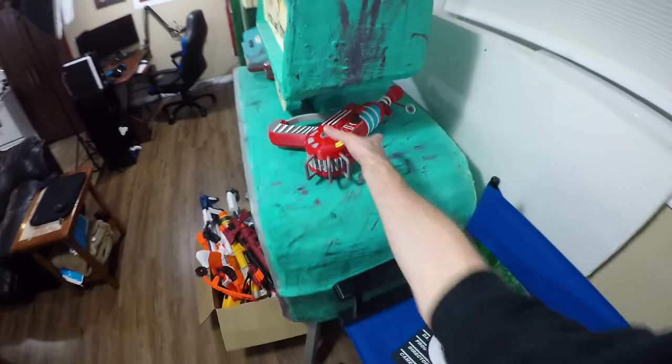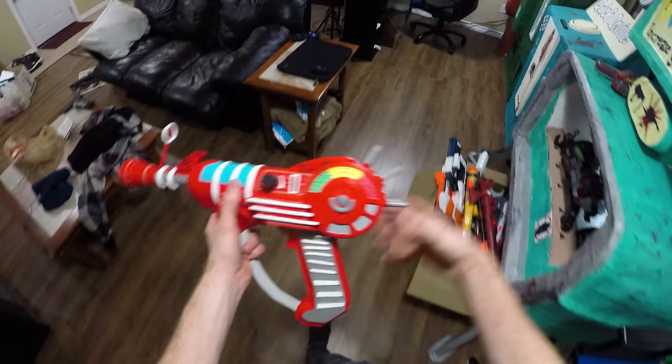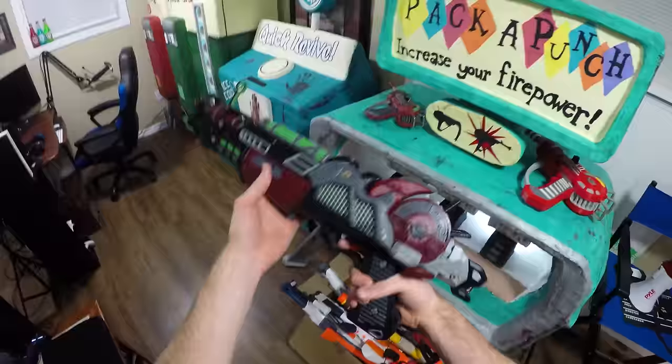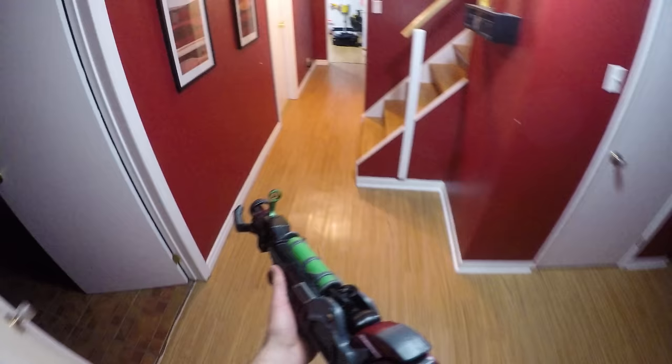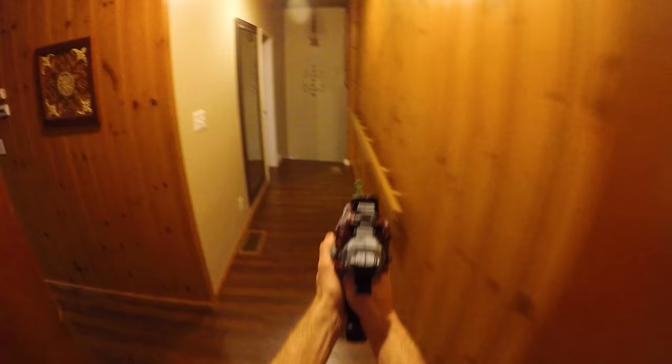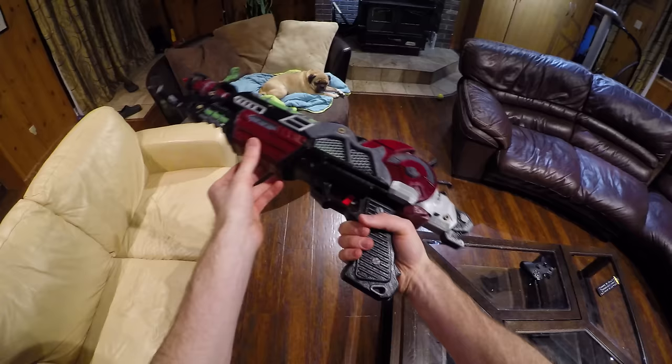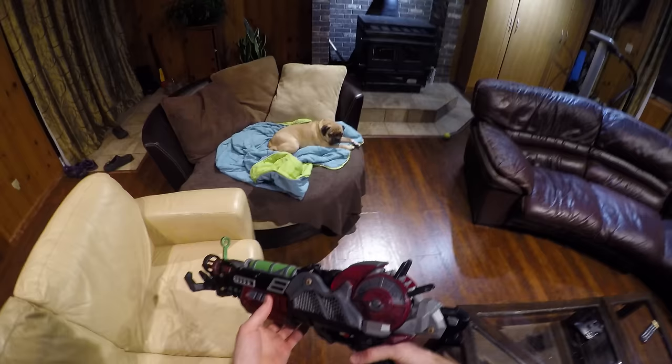I'm gonna get the ray gun and go kill some zombies. Wait just one second — how about I use the mark 2 instead of the pitiful mark 1? Zombie dog! Oh, it doesn't do anything. It's just a 3D model. And it's just Cooper. Hey Cooper!